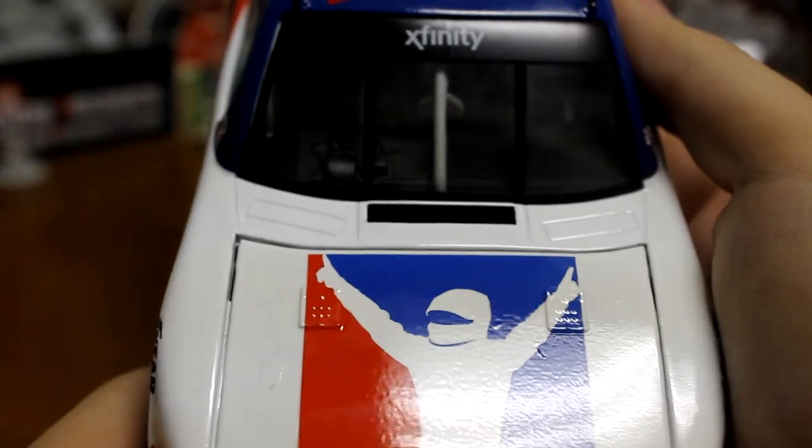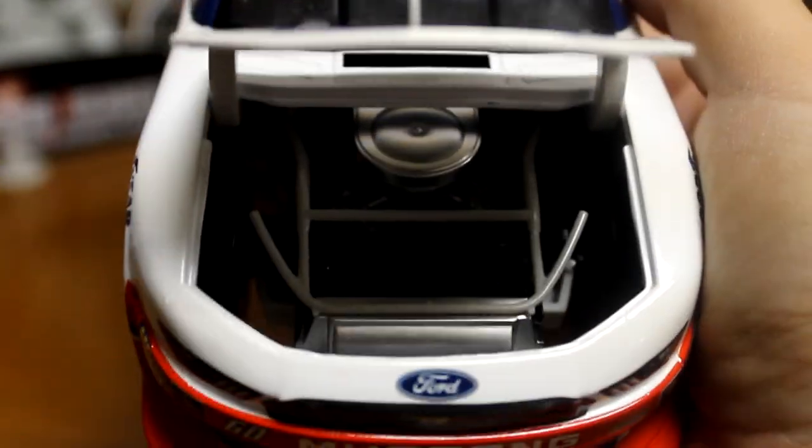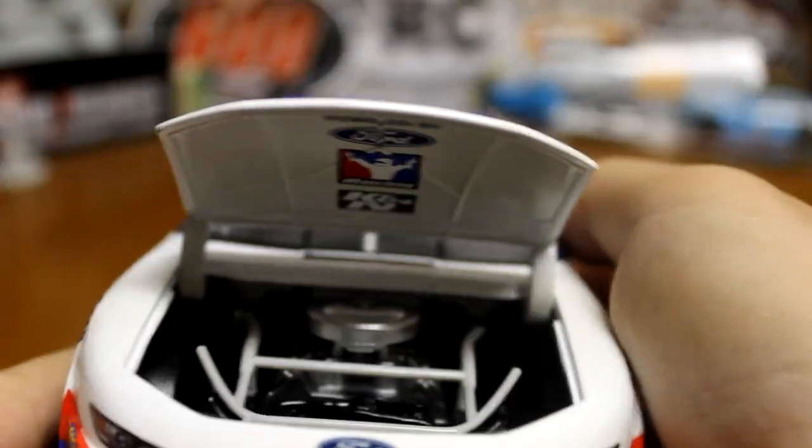Look at the windshield. Go ahead and lift up the hood — underneath, look at the engine there. And underneath as well.